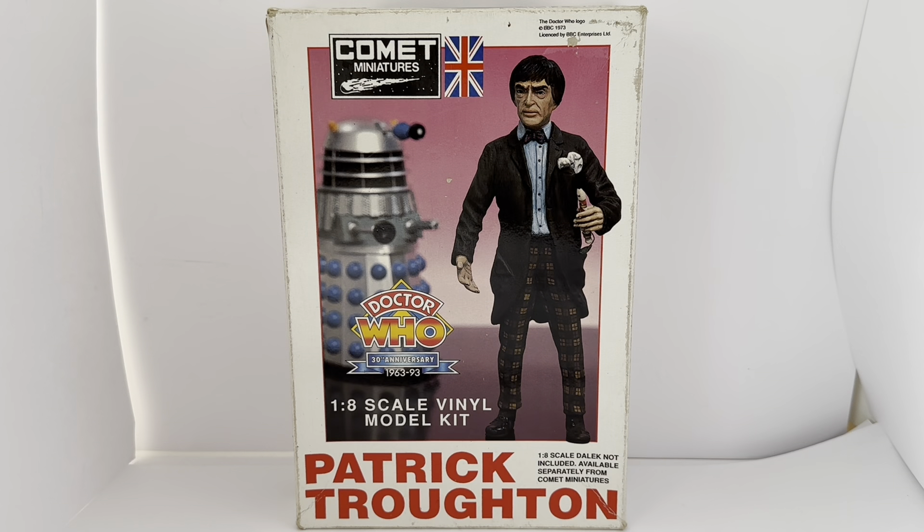Hello and welcome to another video from Milus Touch Toys, Games and Collectibles. Today we're looking at the 1993 release by Comet Miniatures from their Doctor Who 1/8 scale vinyl model kits. This particular one is of the second Doctor, Patrick Troughton, released in 1993 as part of the 30th anniversary celebrations of Doctor Who.